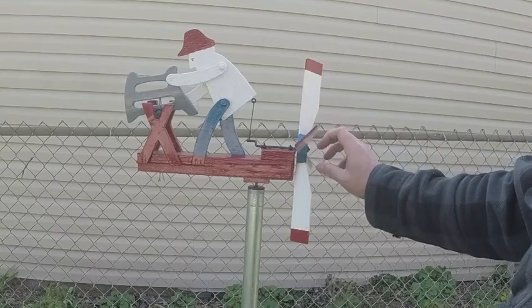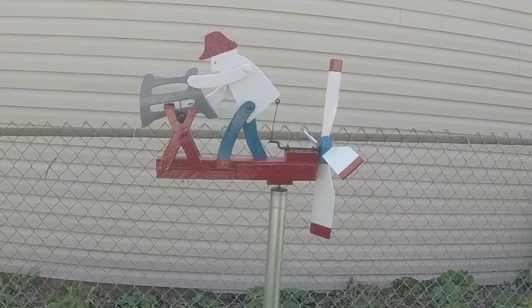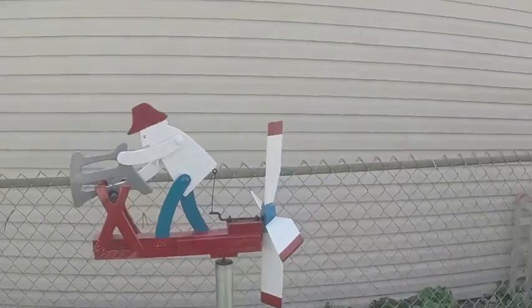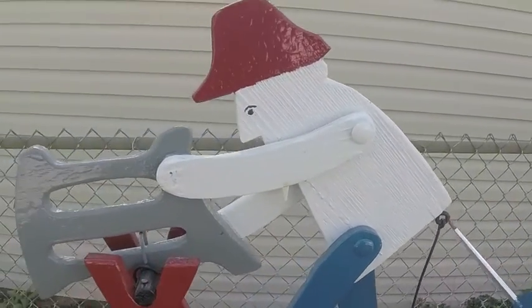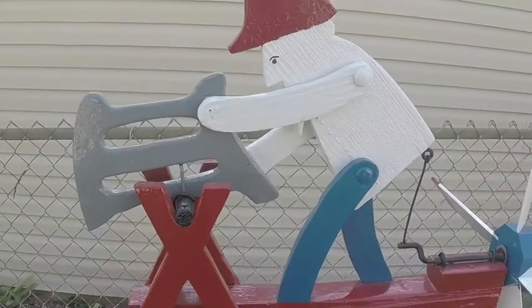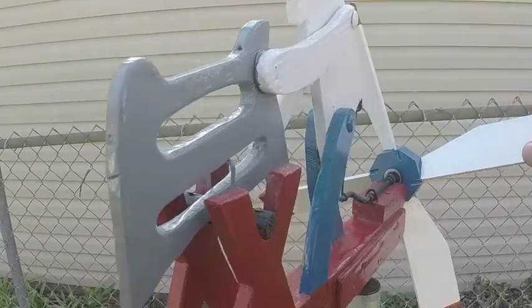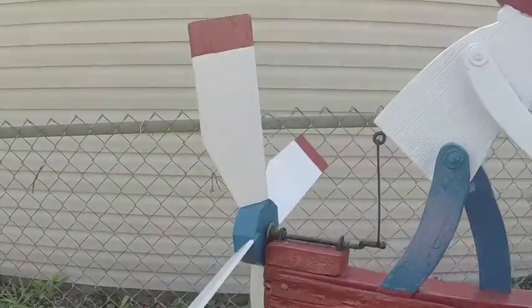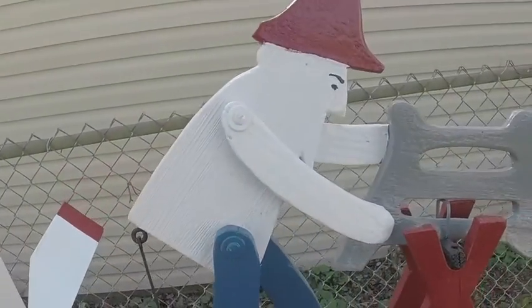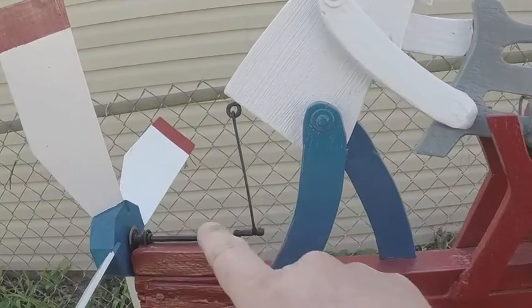When the wind hits it, it goes to town. I don't know if I can get this camera up close enough. You can see some weathering that was in the wood. The saw is a little warped. When the saw was broken, I did have to glue it and I did have to glue the man back together right there.